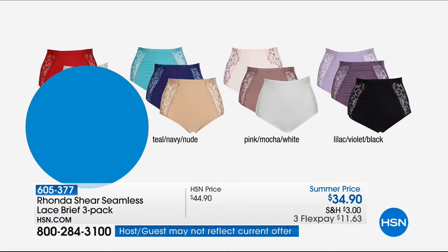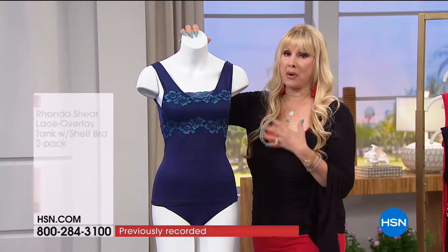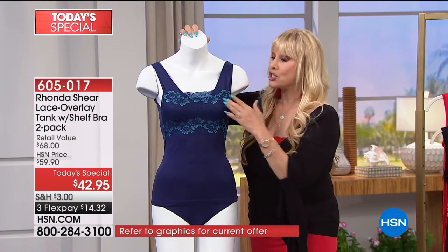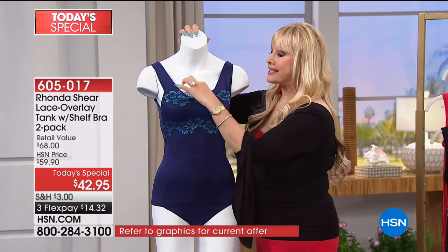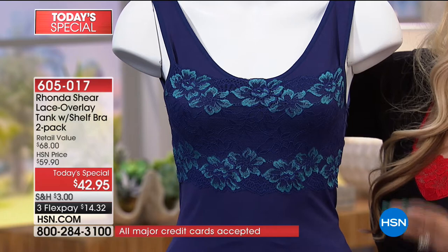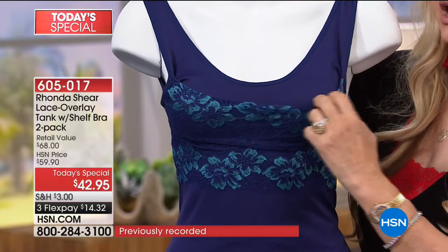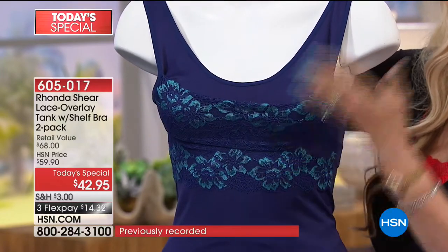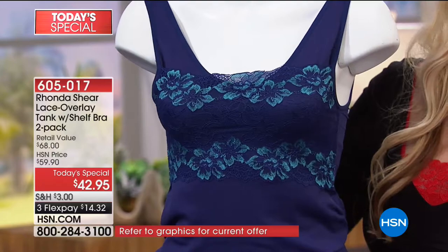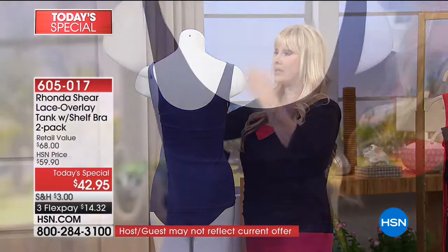Let me take you through a couple of the features and benefits on the mannequin here. On the mannequin I have the navy — that's the navy that comes with a pop of teal and nude. You've got this gorgeous beautiful lace, and my lace is really soft. You can wear it a little bit lower, which has a great look as an outerwear piece. Regina actually had it almost under her bust, which was really pretty. It is seamless — it is knitted on that beautiful Santoni machine I love so much. When you turn and spin this around, you can see no seams because it's knitted on a one-circular machine.